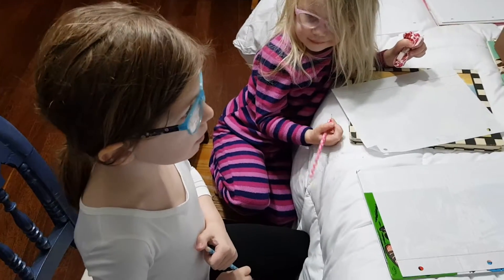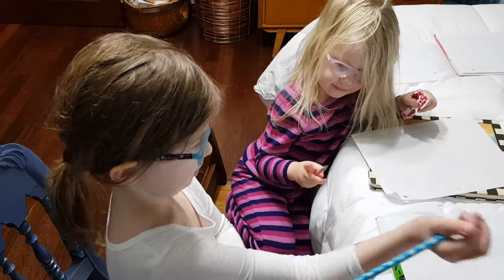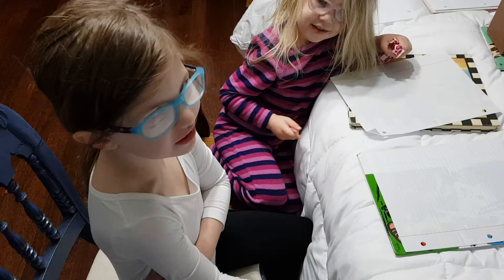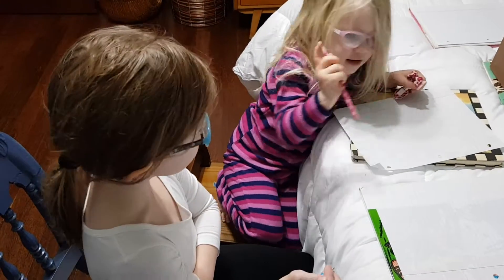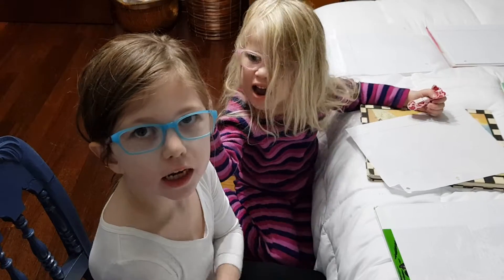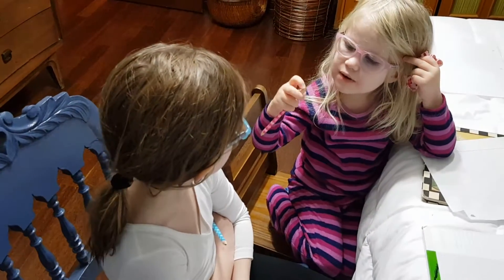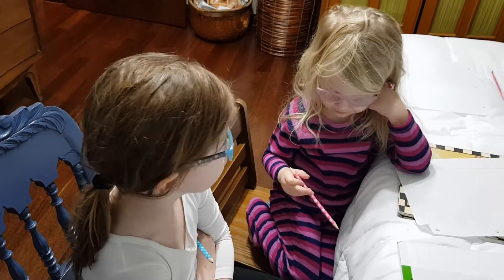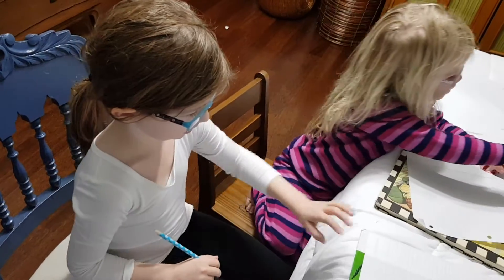Today we are going to do a mermaid. Right, Holland? Yeah. My sister has two mermaids — she got them for her birthday. She is already five. Can we do the rainbow mermaid? It's January for us and we've already had Christmas. You can do the rainbow mermaid. But I need a rainbow mermaid.